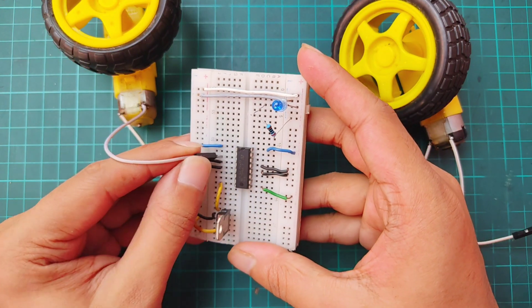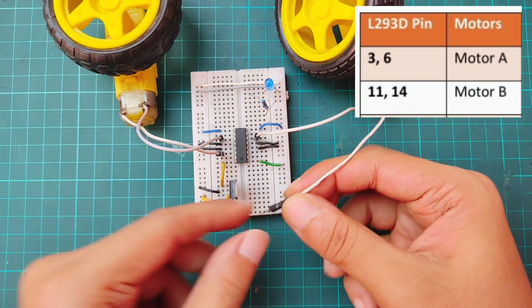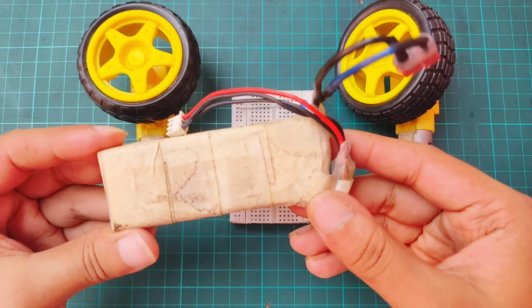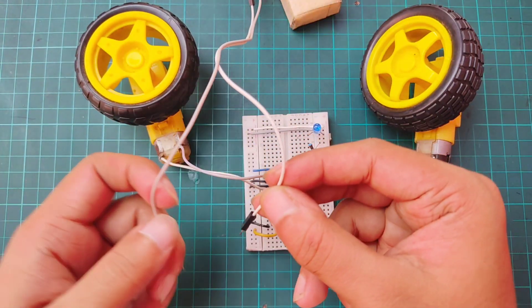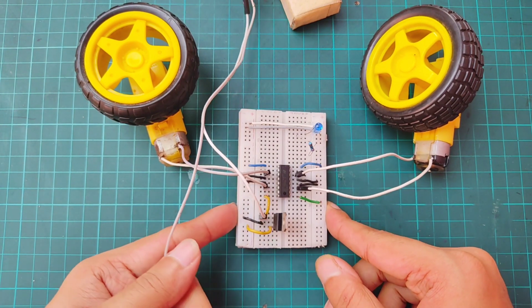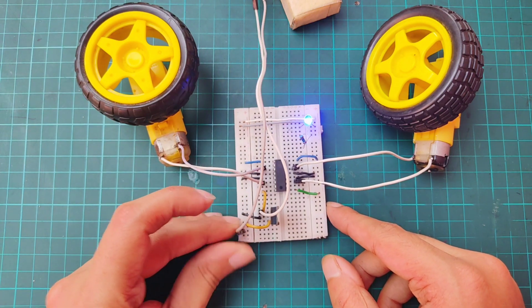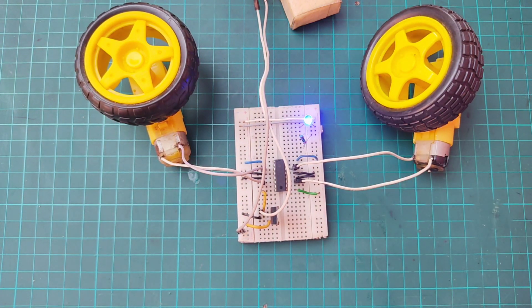Connect motor A to pins 3 and 6, and motor B to pins 11 and 14 of the IC. For power, I'm using a 2S LiPo battery. Connect the battery's positive terminal to pin 1 of the regulator and the negative terminal to the ground rail. If the LED lights up, your system is working correctly.